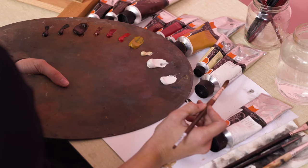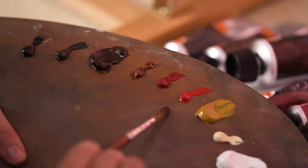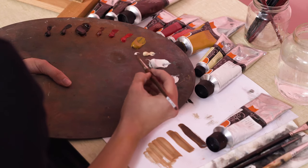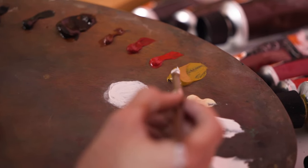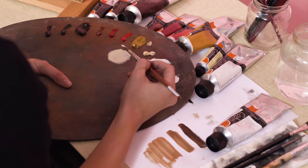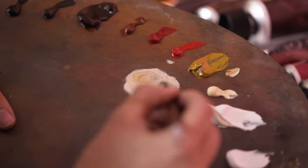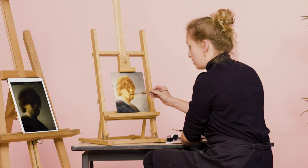Next step: the head. If you want to mix a skin color, there are three colors you need exactly — red, ochre, and white. And I like to add the slightest touch of raw umber. Lots of white, then ochre, and then I like to add a little of cotton red. If you want a darker color, you can just add more ochre or add more red. Right to left, I'm going to build up the neckline.